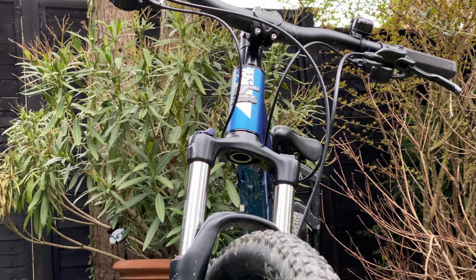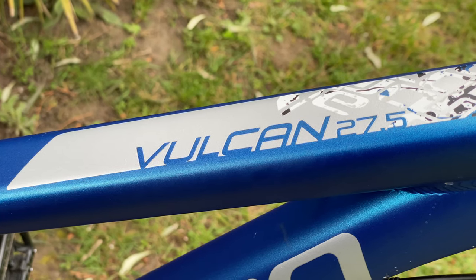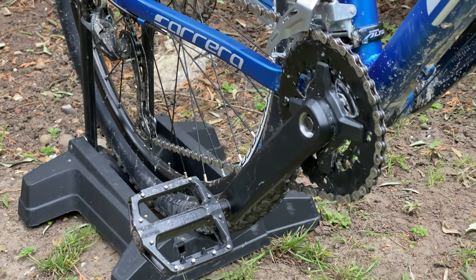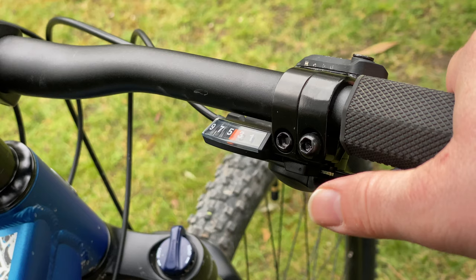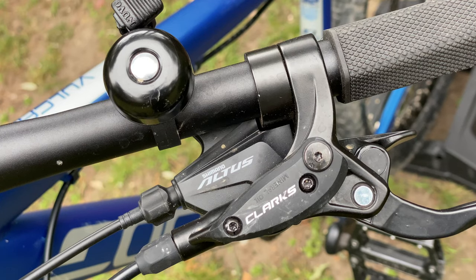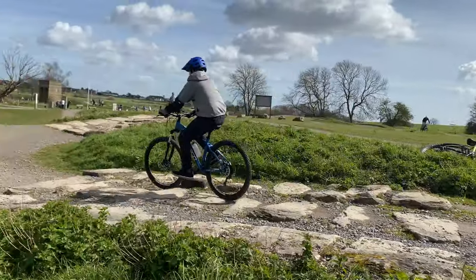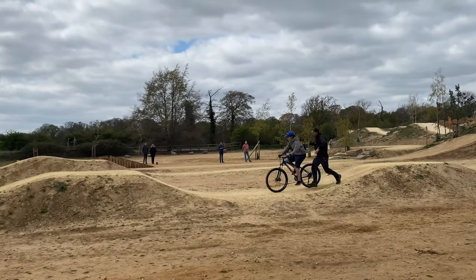This is the new Carrera Vulcan, and quite frankly if you're on a very tight budget or looking at purchasing your very first mountain bike, there are worse ways to spend 400 pounds. It features a 2x9 Shimano Altus drivetrain and hydraulic disc brakes. Six weeks ago I taught my son how to ride a bike and we are now taking this training to the next chapter. As I am about to upgrade this bike, I thought I would share my five tips to upgrade a budget mountain bike.